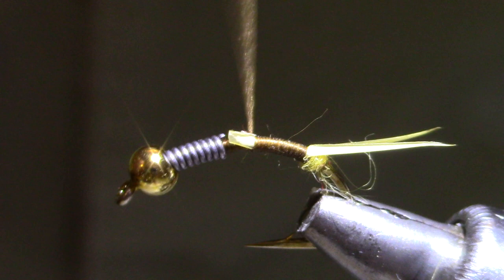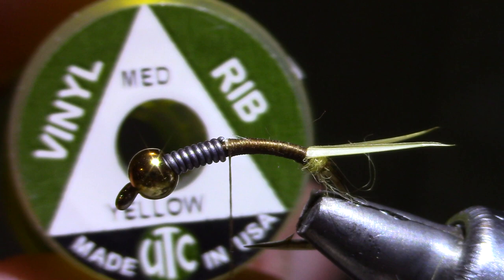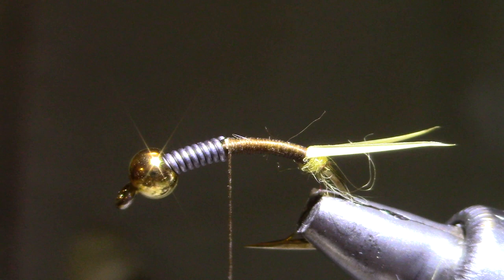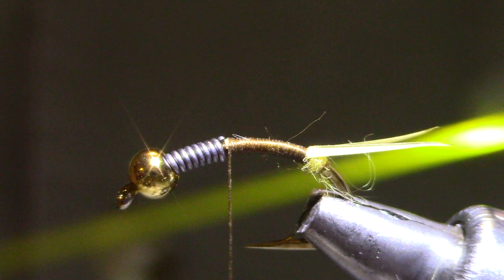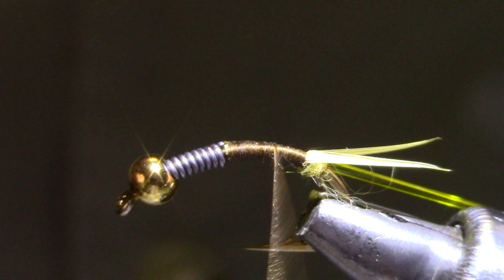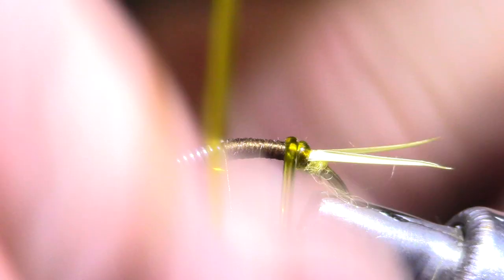I've moved my thread up to the lead — that's my index point. My abdomen material is going to be D-rib. This is a vinyl rib, D in cross section, so it's flat on one side and rounded on the other. When it first comes off the spool it's going to be all curled up, so just stroke it between your fingers a few times — that'll warm it up and make it softer and easier to work with. I'm going to butt that one up right against the lead and tie it in along my side, bring the thread back to the biots, and then get the thread out of the way back up to the index. When this comes over, it should be round side out — you accomplish that by tying the flat side against the hook when you lash it in. Six turns and you'll be right up against the lead.